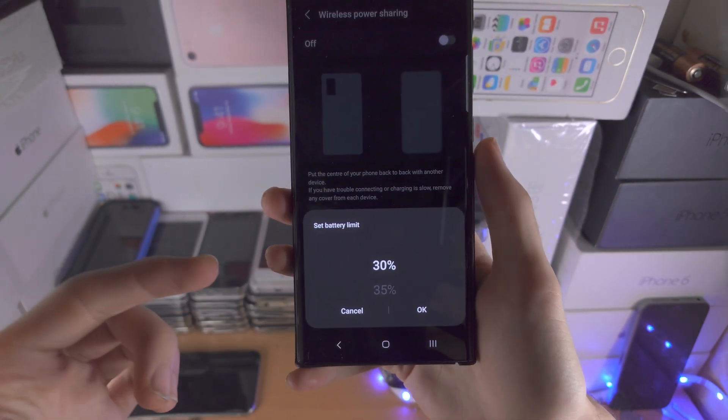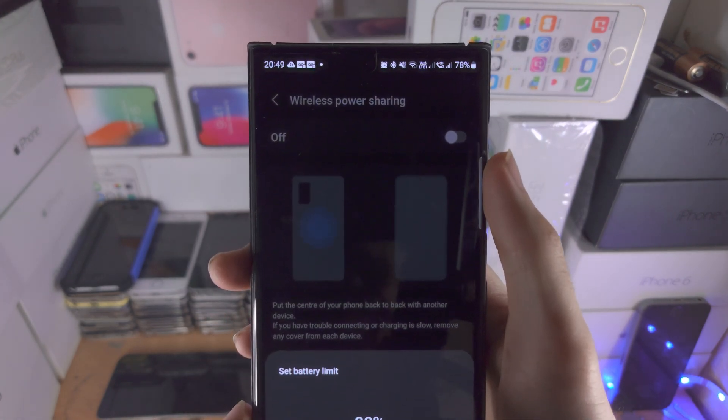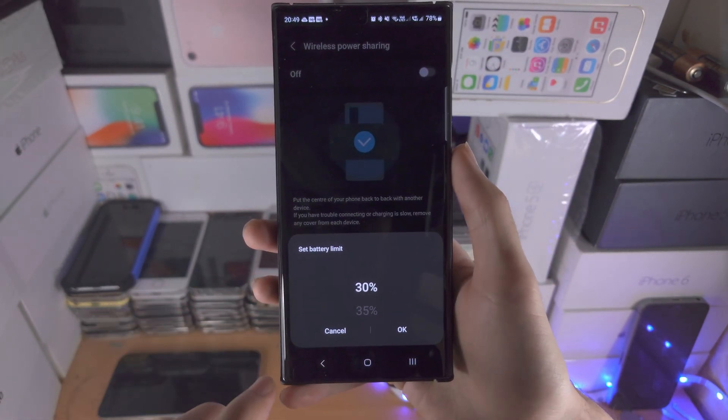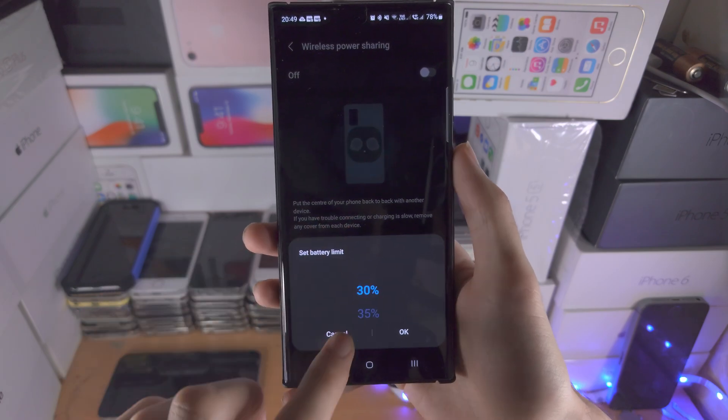This is the lowest percent of battery left on the S23 Ultra before the power sharing stops, and you can slide this like so.